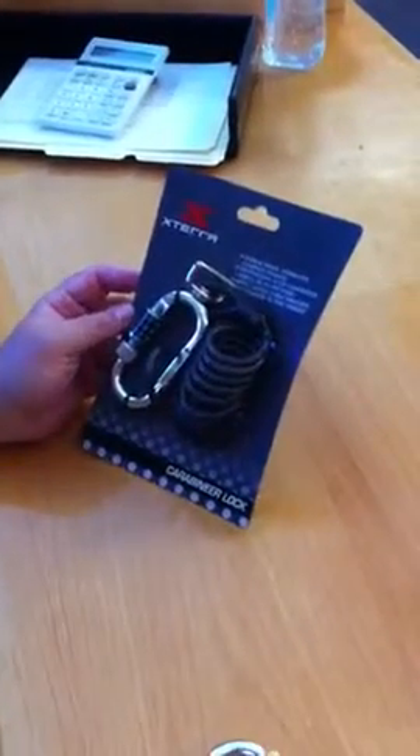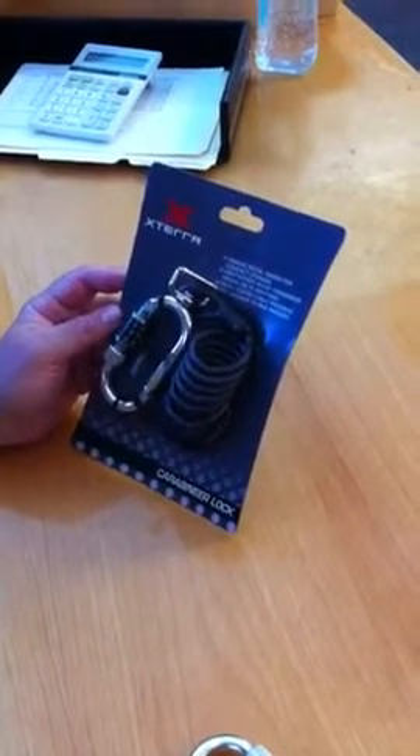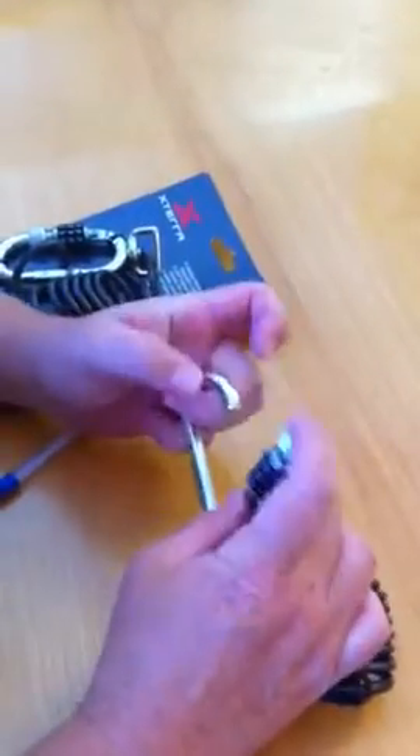Hi, this is the exterior lock. This is a combination lock and you can set it to whatever combination you'd like. When it comes from the factory it should be set at zero zero zero, and you can kind of see — just push it in and pull it up.